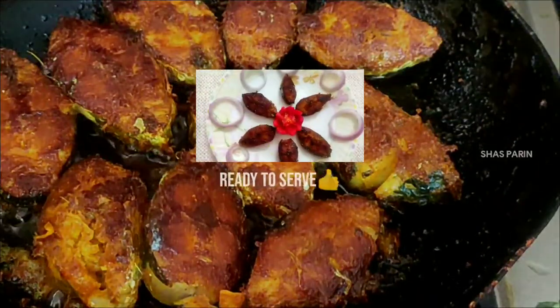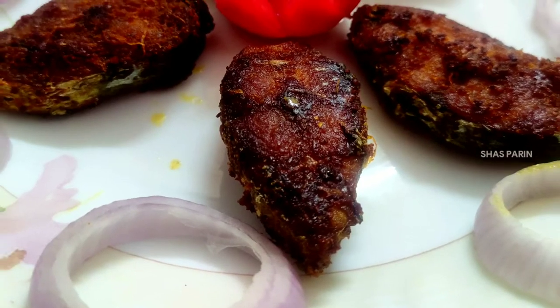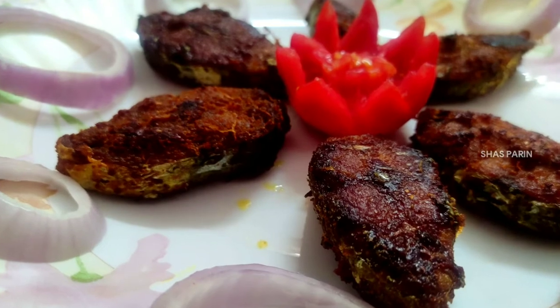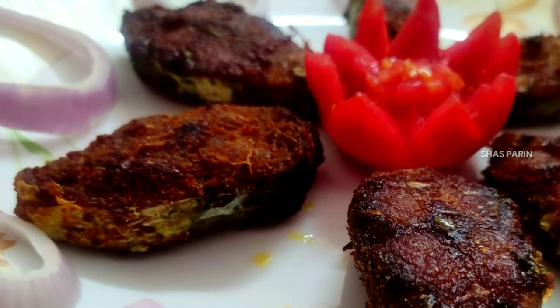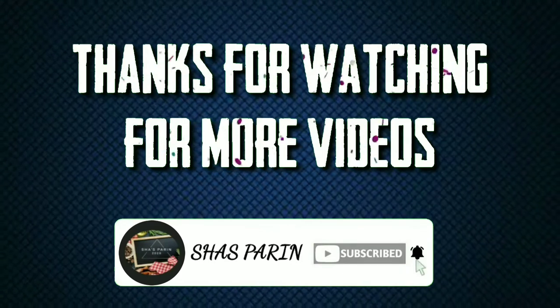I am going to make it a brown color and make a dish out of the fish fry. Please try it and share in the comments section. Thank you!